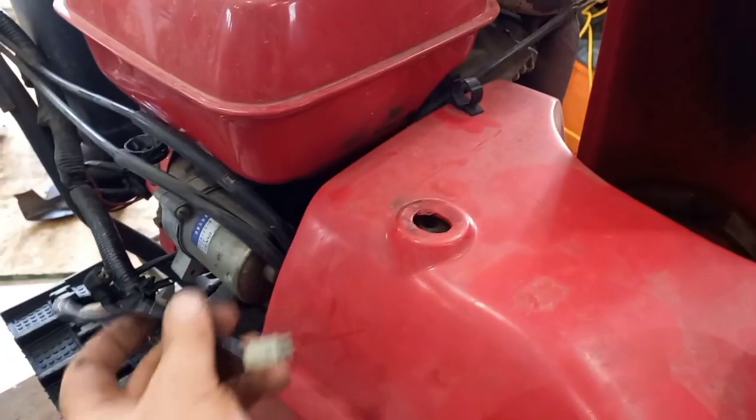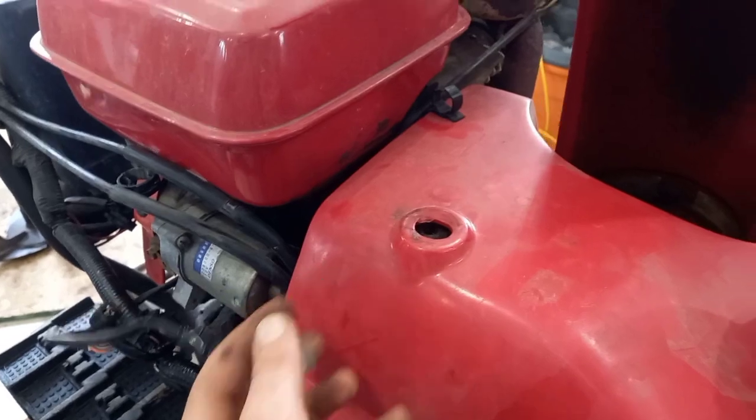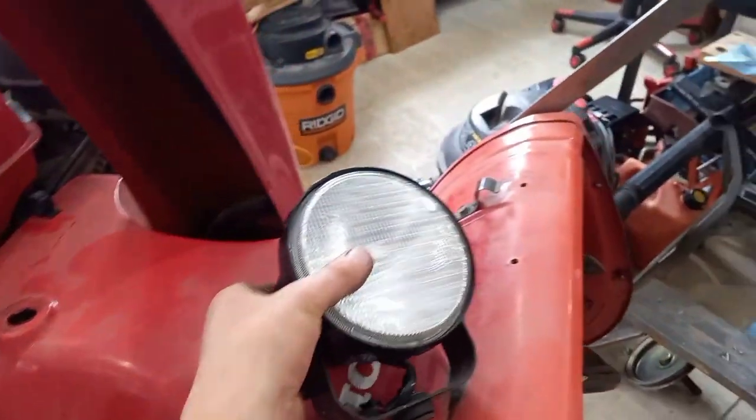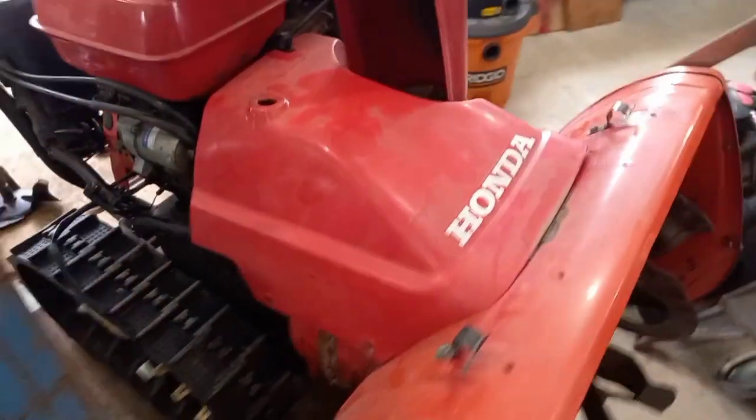The wiring harness for it is right here — it's a push clip. I pulled that apart, and at this point I'll be able to just lift and pull up the shroud.